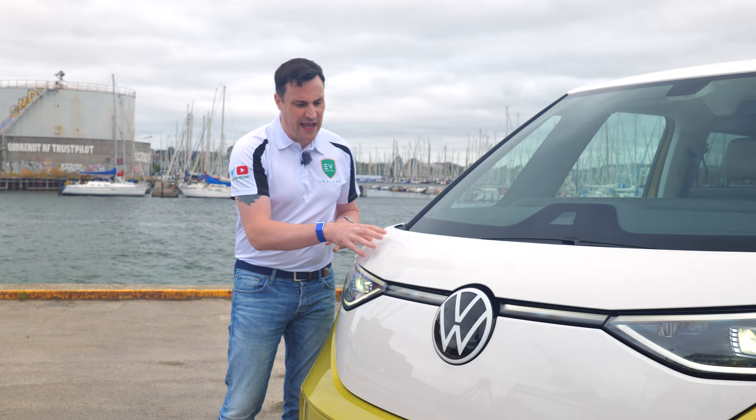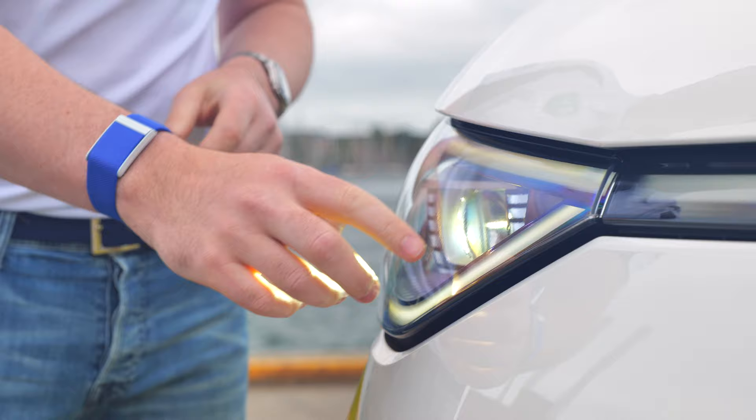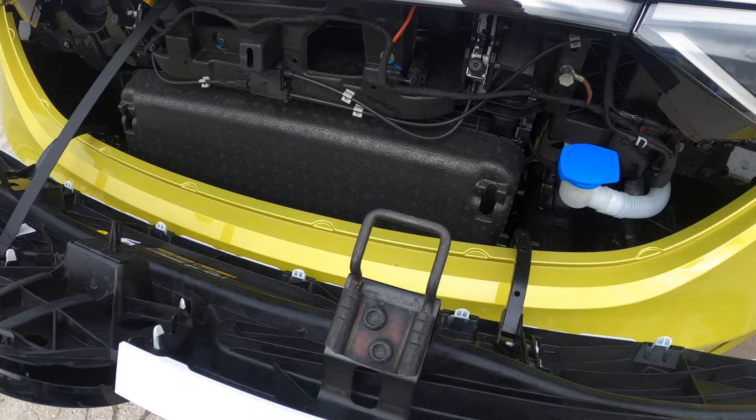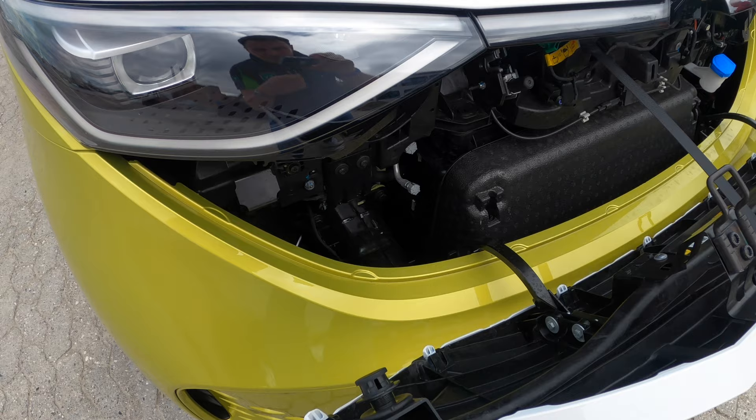Two-tone with the candy white and the yellow — it also comes in green and orange. This one has the IQ headlights, the LED matrix, and a large Volkswagen badge. There isn't a frunk. With such a short overhang, there's not a lot of space up here — you access it just to fill up your washer fluid.